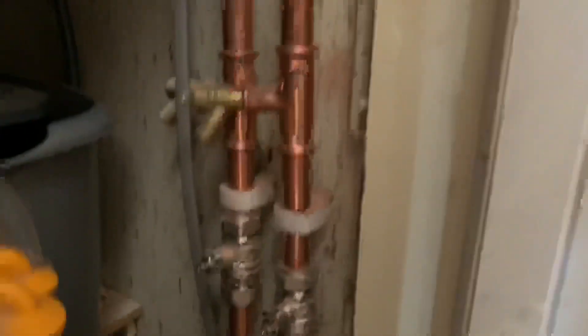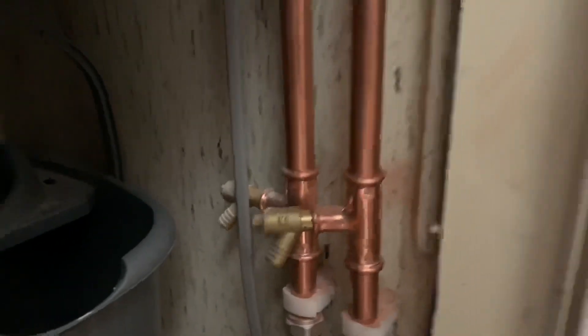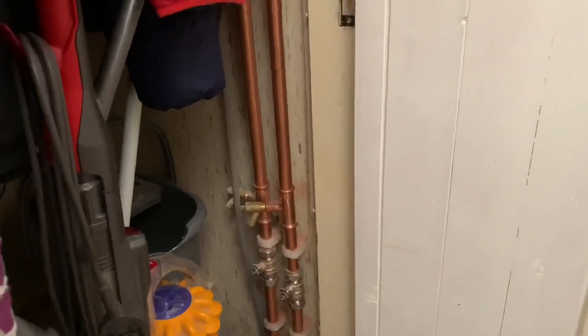Just to show you a bit of pipework on this. I know that we're coming back here so I've put some full bore isolation valves on going to the upstairs circuit, and I've also put some drain offs on so I can drain that down without having to disturb the rest of the system.